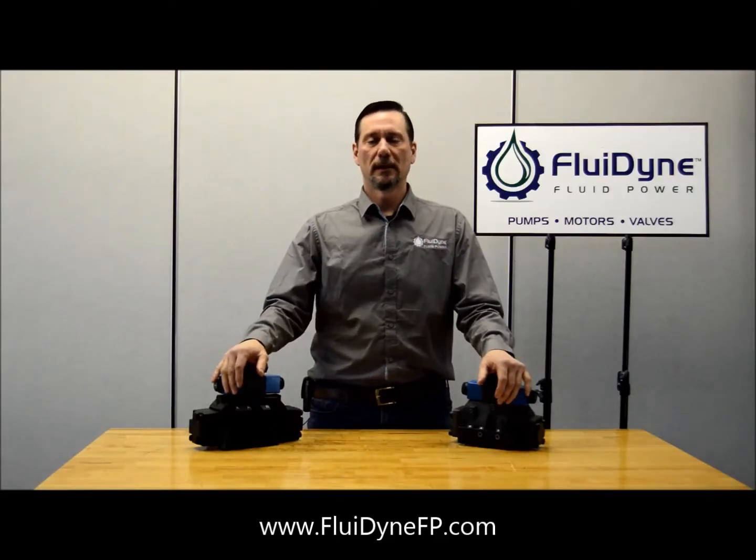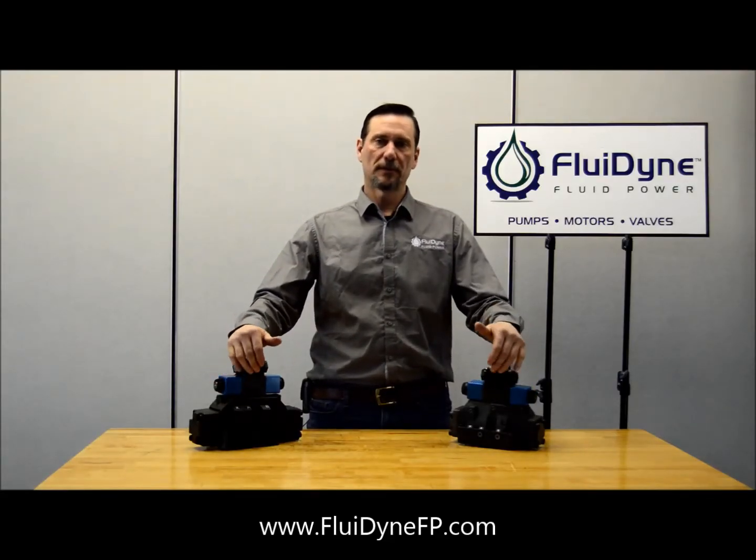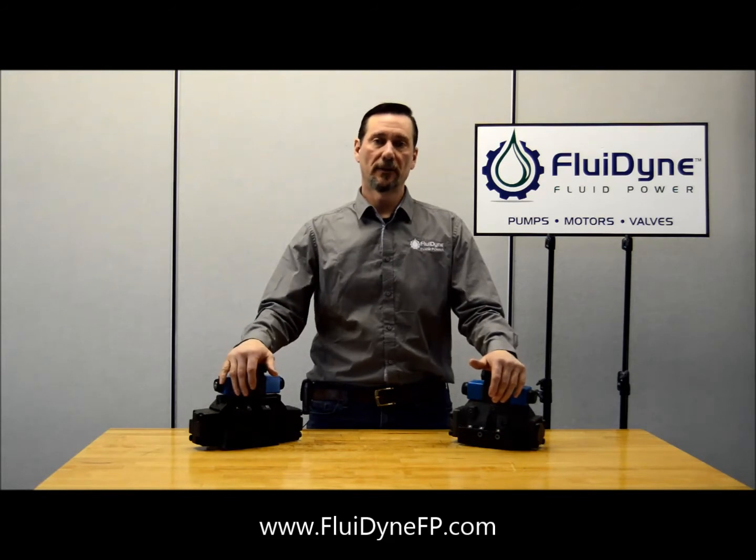Hi, I'm John with Fluidine and today we're going to go over a couple of the differences between our Fluidine DO8 valves and the original Vickers DO8 valve.